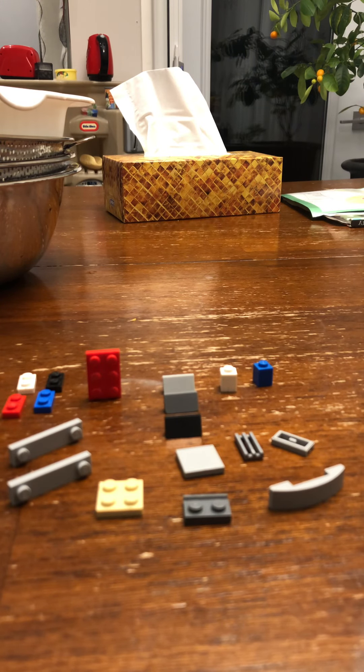Hello everyone, welcome back to my channel. Today I will be starting to make a Lego paper trailer with all of these materials.